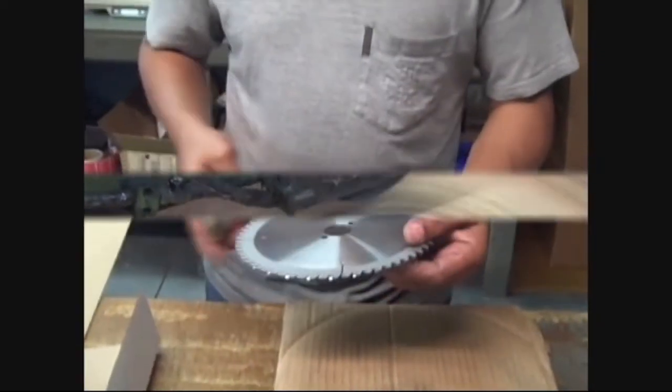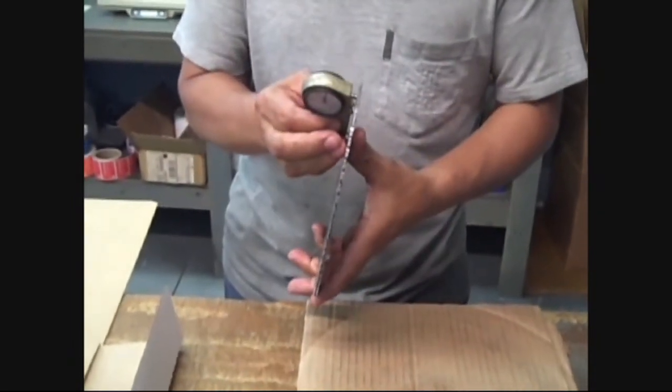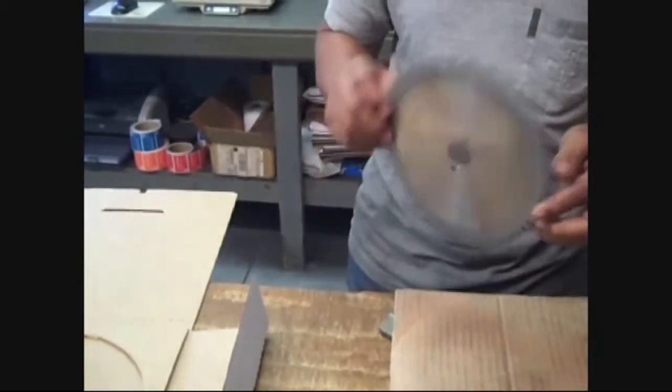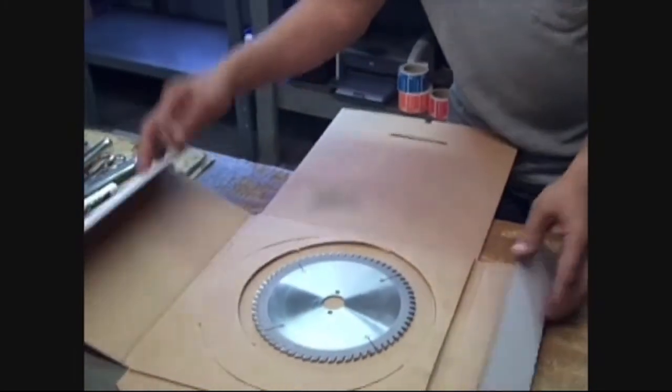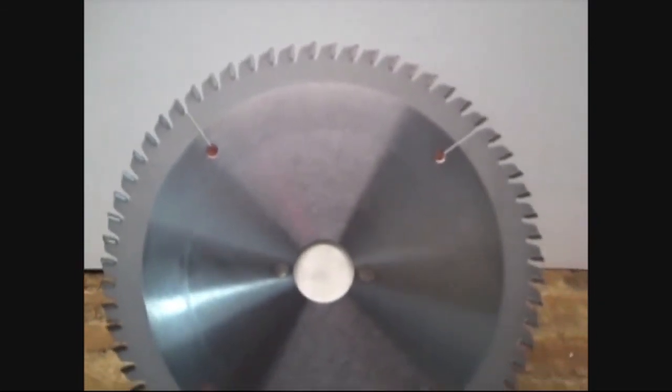The final step: the saw goes to the shipping department for one last inspection and packaging. At this stage, we can now say that we have created a high precision cutting instrument known to the woodworking industry as a high quality TCT saw blade.